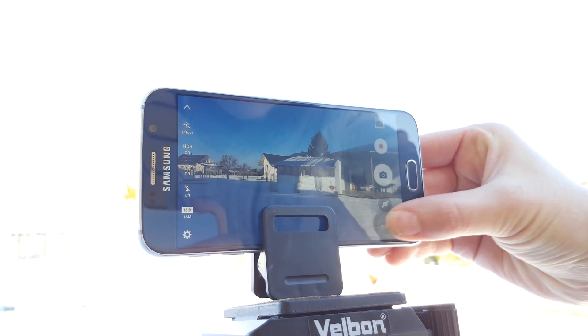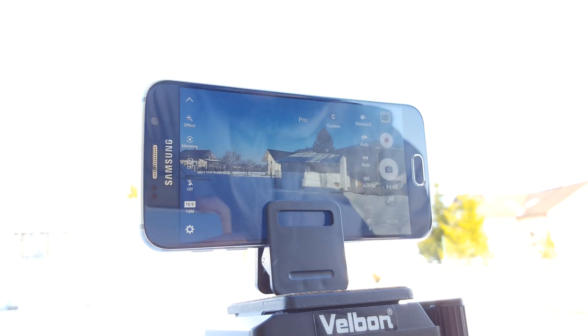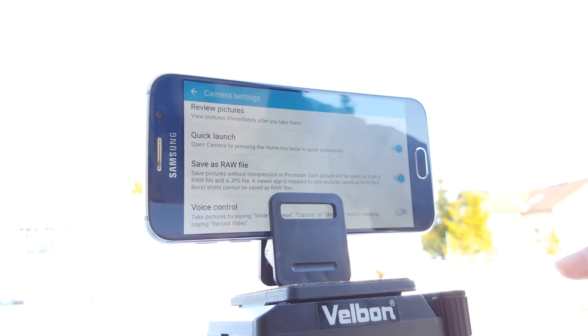So if you own a Galaxy phone, just go to mode and activate pro mode. Then go to settings and there it is — save as raw file.